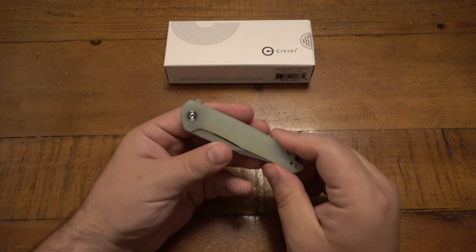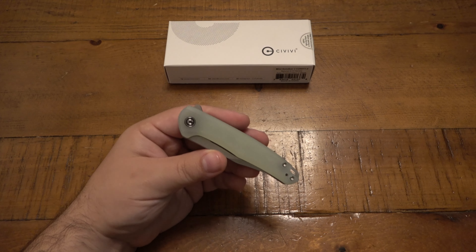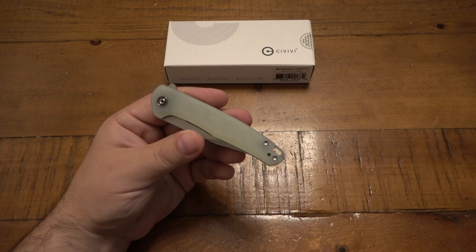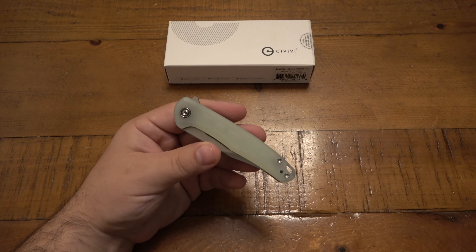Your knives, your guns, any EDC-type gear that has nooks and crannies — if you carry it day in and day out, it will in fact get dirty. And eventually it could create problems with the piece of gear not functioning properly.